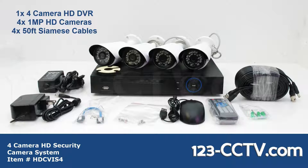With the DVR you get a SATA cable and hard drive mounting hardware. However, if you purchase the system with a hard drive, we will install it for you.